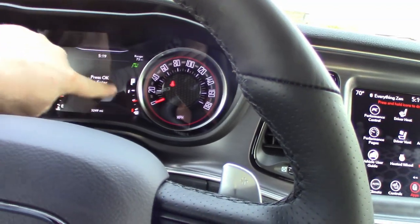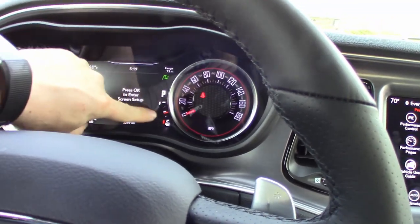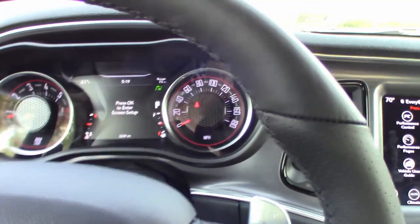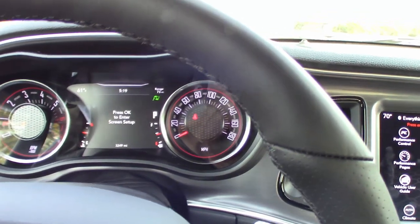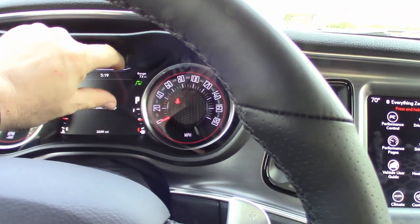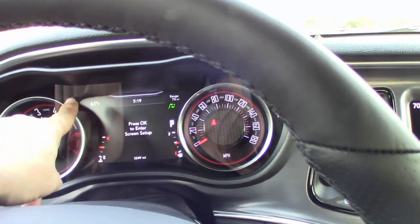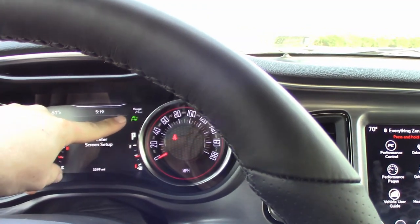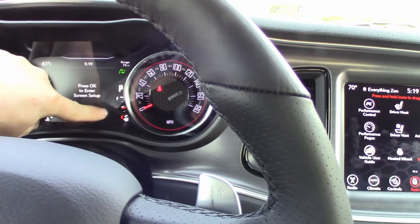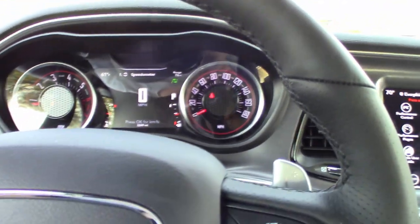Although the fuel gauge and temperature gauge may look like regular gauges here, they're actually digital representations of gauges, and in the setup you can move this stuff around and decide what goes where. I have it set up to show what gear I'm in. There is a gear display where it'll show one through eight and then display in a big number which gear you're in. I also have it showing outside temperature and current fuel range.